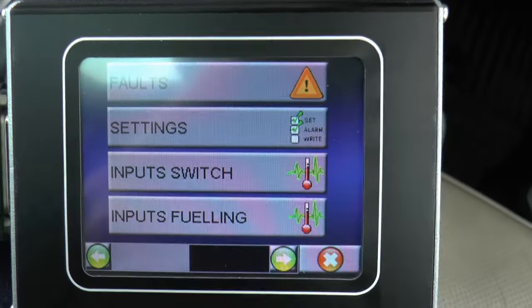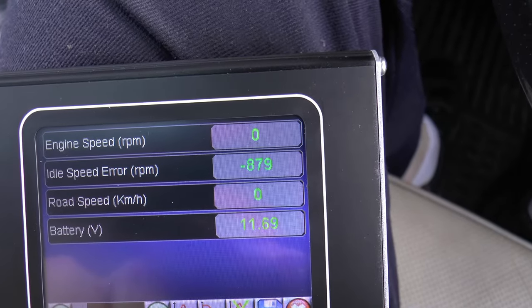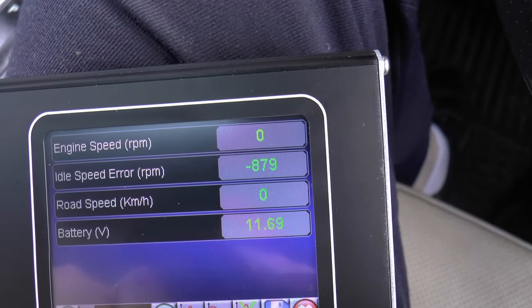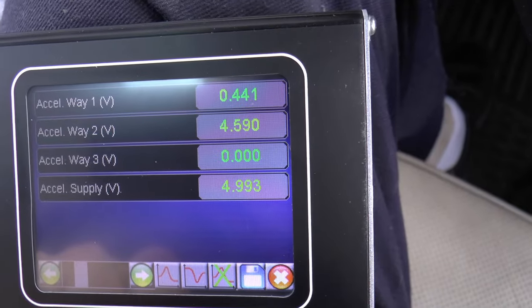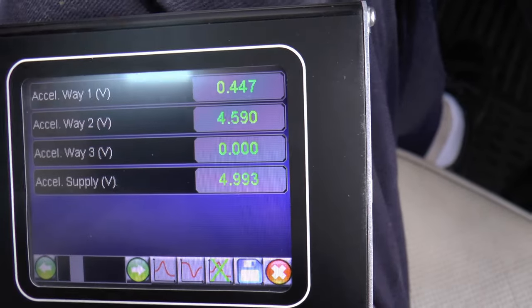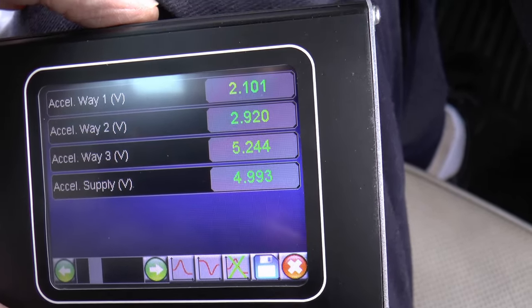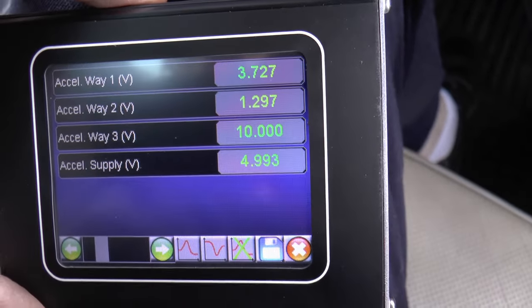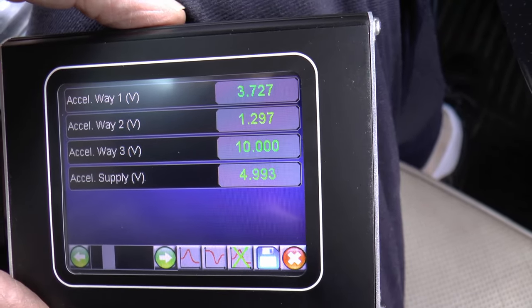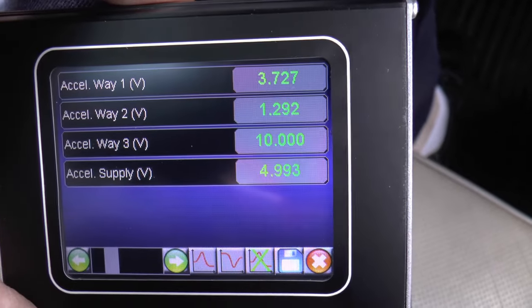So, put the ignition back on. Inputs fueling — and it's working. You get engine speed, idle speed error, road speed — none because we're not moving — and battery M72, that's not very good, but it'll do for now. Accelerator wave: one, two — we've only got one and two on this one, a low one and a high one. When you press the accelerator, they change — the two values go up and one goes down and they collide in the middle, and they should match. Then both of them should add up to the accelerator supply.